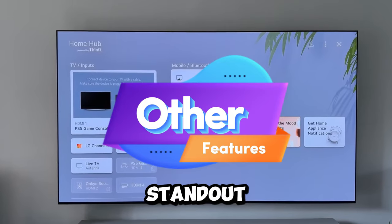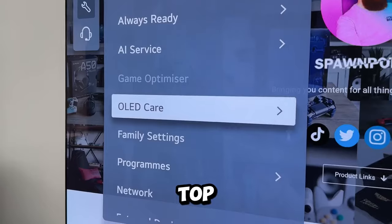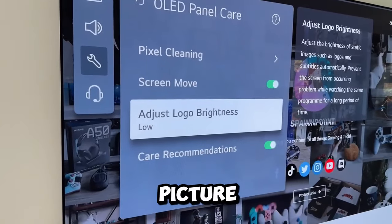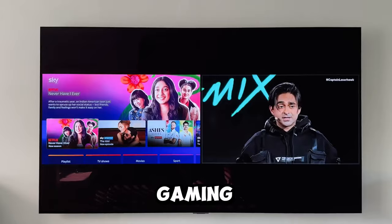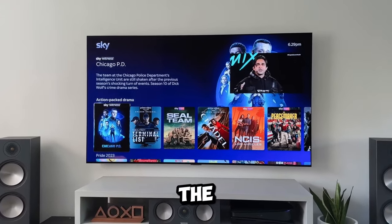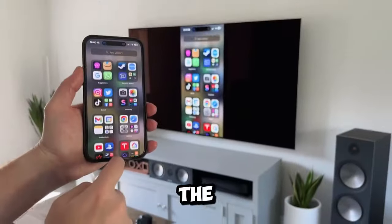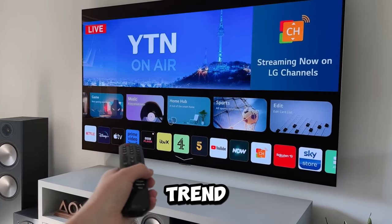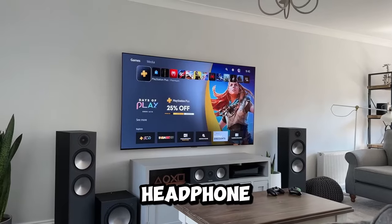Let's explore some standout features of the LG G3 OLED. In the settings, you'll find pixel cleaning for top-notch visuals and a screen move option to prevent burn-in. Control logo brightness for a balanced view. Picture-in-picture mode makes multitasking a breeze, ideal for keeping up with the news during gaming. The G3 supports AirPlay for seamless device sharing. The always-ready mode turns your TV into a digital picture frame. The Magic Wand remote ensures easy navigation. Despite the trend for external sound systems, the G3's internal speakers impress, and Bluetooth support allows for wireless headphone pairing.